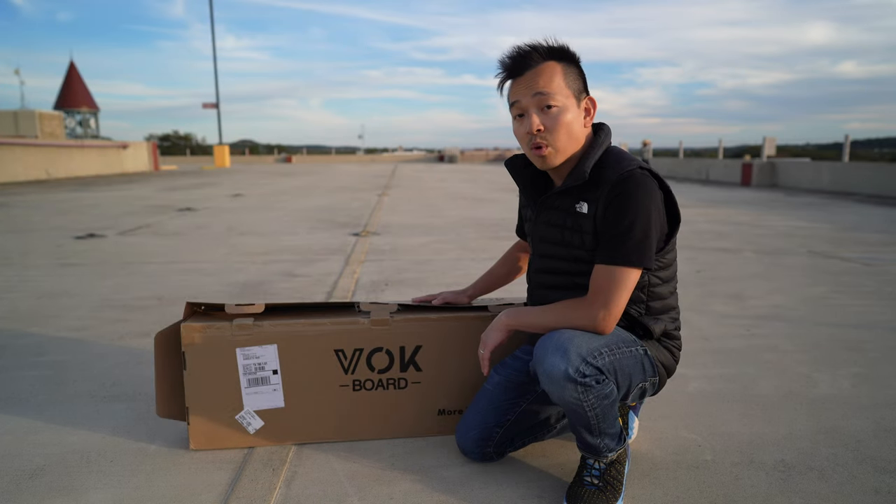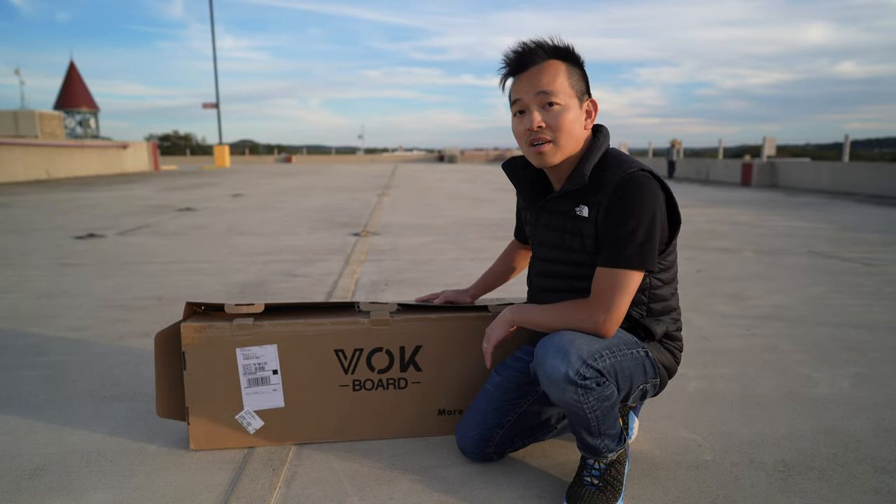So we have here the Vogue Board Riot. This is the hub motor version. Let's open up the box and see what's inside.